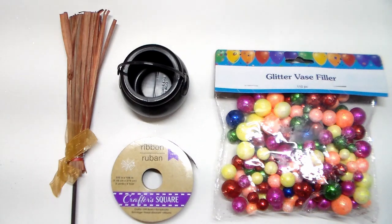For the next DIY, this is very easy to do. The items we need from the Dollar Tree are this room decor, a pot, ribbon, face filler, and a glue gun.